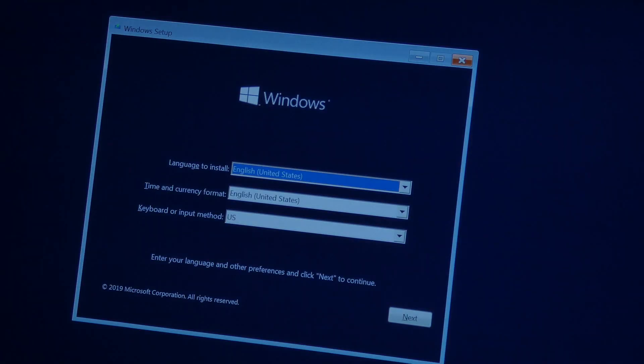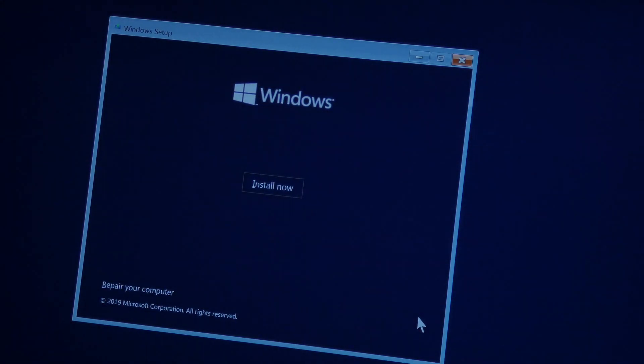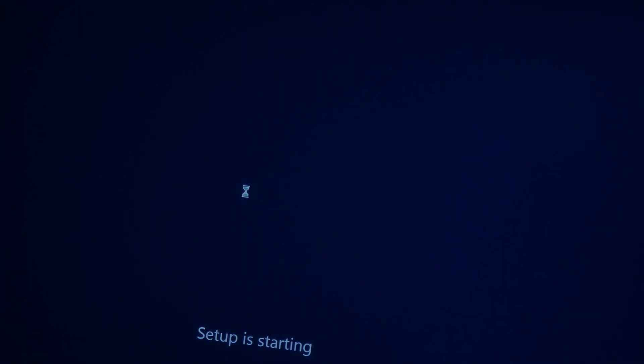Alright, here it comes — let's see how quickly we can install Windows. Keep in mind the USB stick I plugged in is very old and super slow, so we'll see how fast we can install the operating system. If it takes too long I'll edit that out, but maybe it'll be pretty quick.